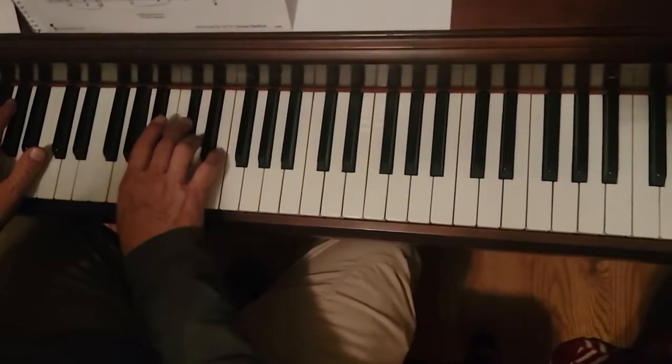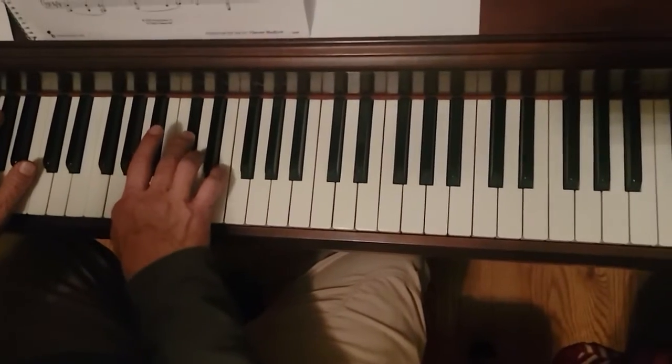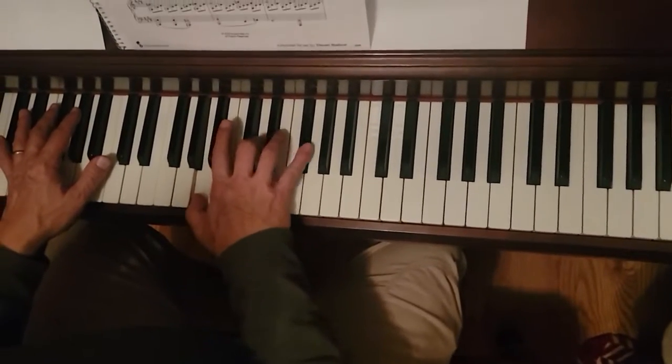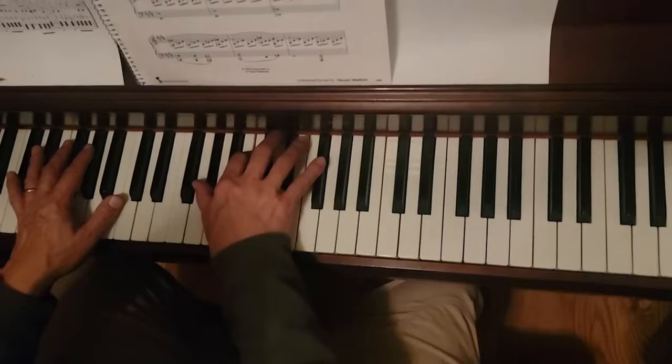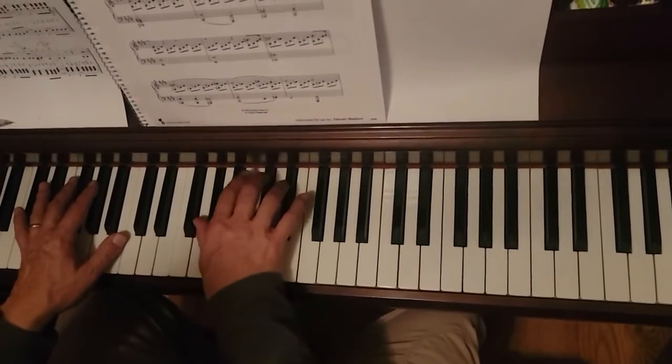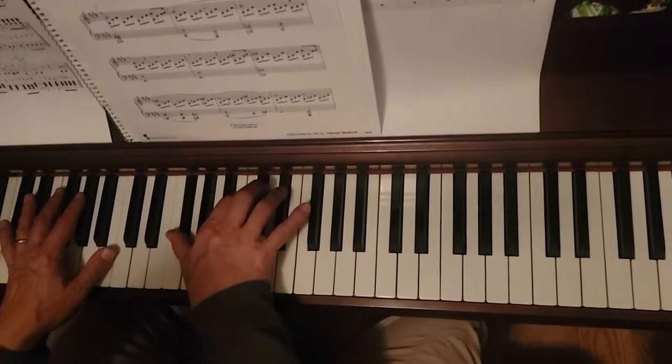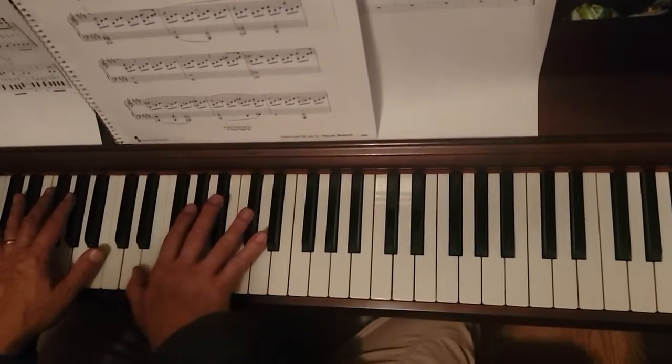Then A, C sharp, E twice; then A, D, F sharp twice; then it's G sharp, B sharp, F sharp; G sharp, C sharp, E; G sharp, C sharp, D sharp, F sharp, B sharp, D sharp, E.